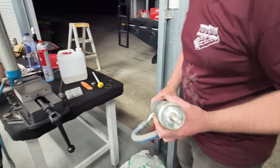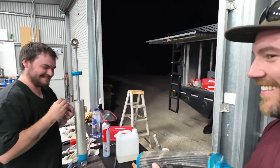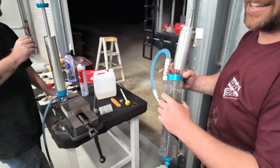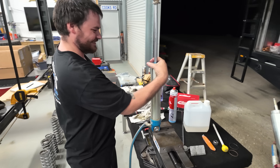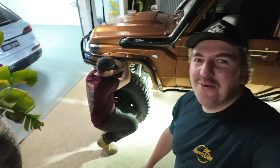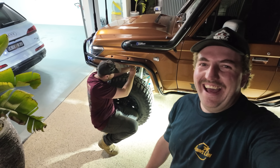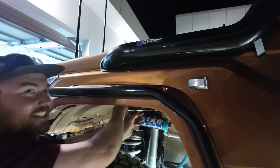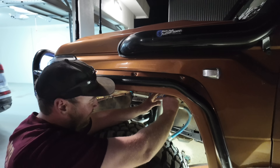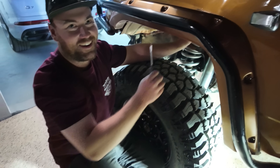How do you feel working on a Land Cruiser? Not good. Dan's just ripped out one of the front ones while I've been over here taking videos - what a good man. Out of towner comes in, shocks get pulled out. Rare footage of a Patrol man working on a Land Cruiser - it's the first and last time it's going to happen. If it didn't have King shocks I wouldn't be doing this.